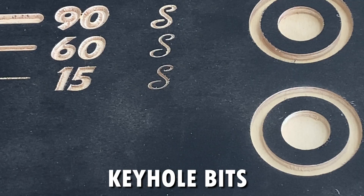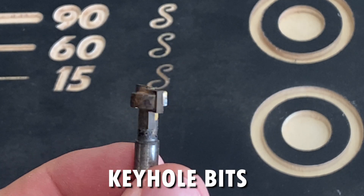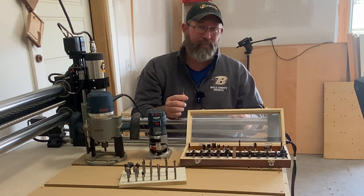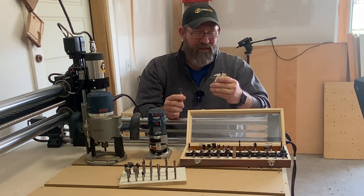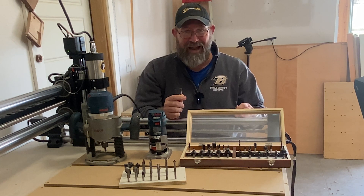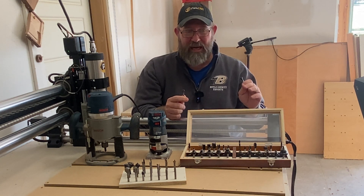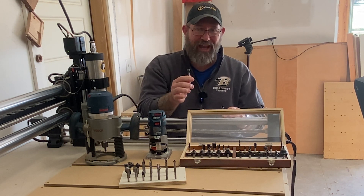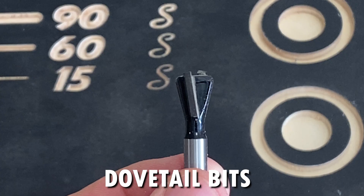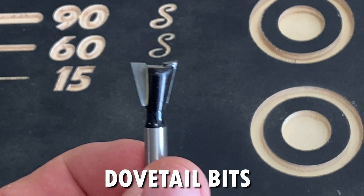Then you have what I like to call utility bits, such as this keyhole bit, which is used to put a keyhole slot in the back of a workpiece — especially a clock or a picture frame. You simply plunge the bit down into the workpiece, drag it in a straight line, then turn it off and back it out, and you have a keyhole slot to hang it on a nail or screw. You also have other specialty bits, such as this dovetail bit. Honestly, I've never used it, but it's handy to have.